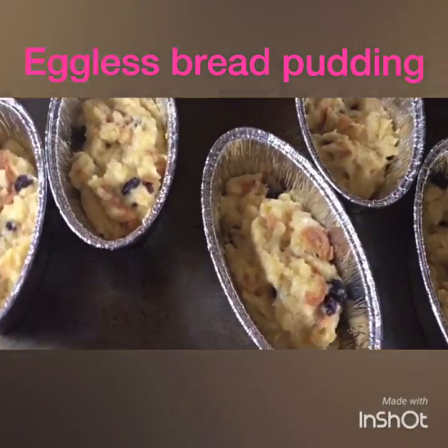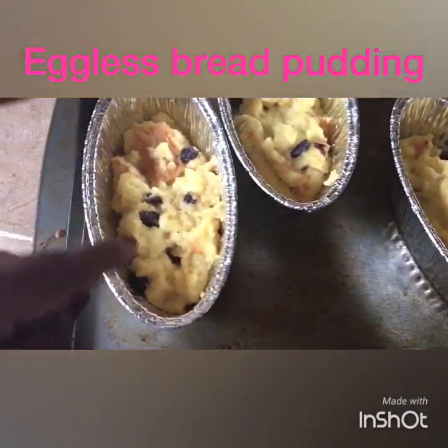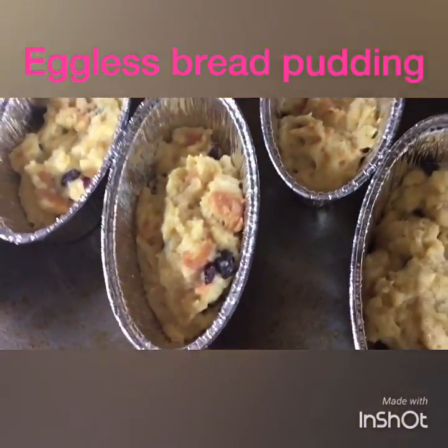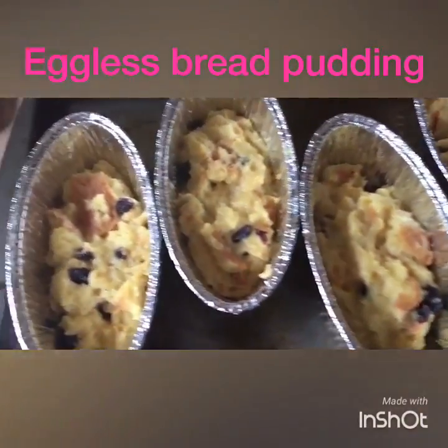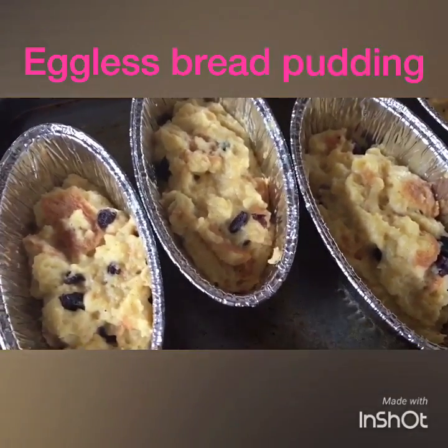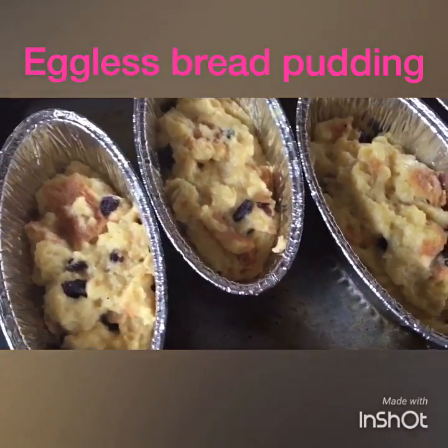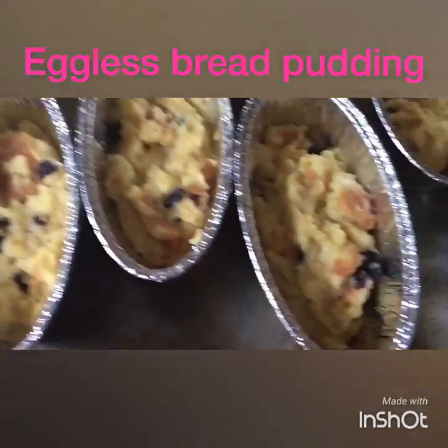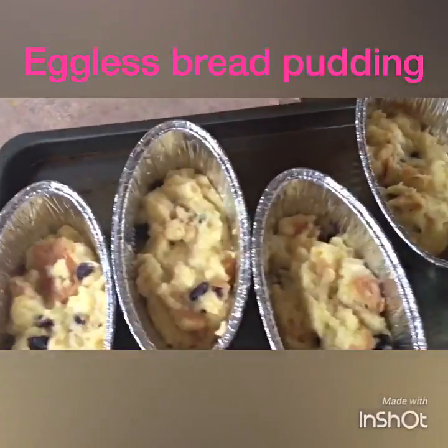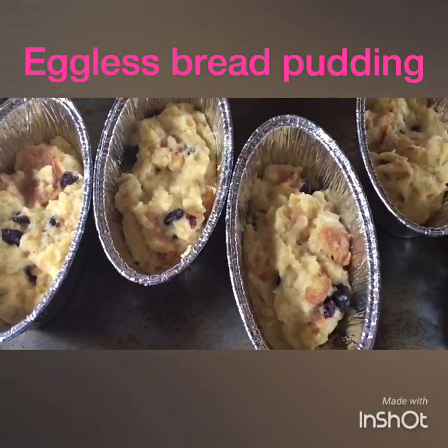My bread pudding is finished — it's got a little golden on top and it's still hot, I just took it out of the oven. That's how you make bread pudding. I'm going to put the recipe in the description box. If you like this video, click a thumbs up and subscribe to my channel for more yummy vegan and vegetarian food. Thank you for watching.